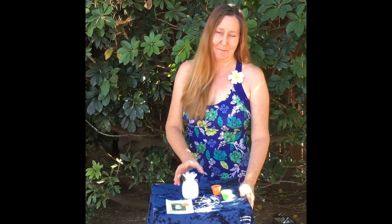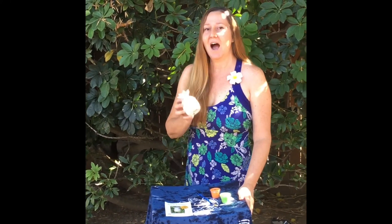So this week, instead of demonstrating how to paint a pineapple — which we all know how to paint — I'm going to ask you to show me what you've done. So go ahead and paint your pineapple.